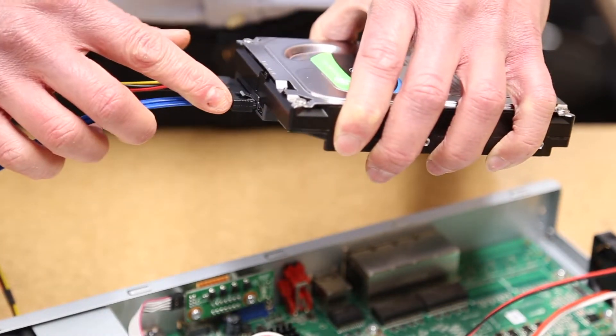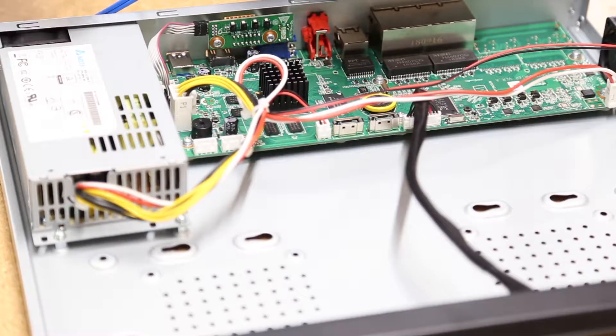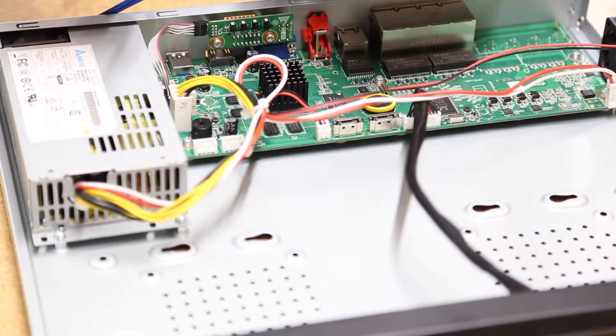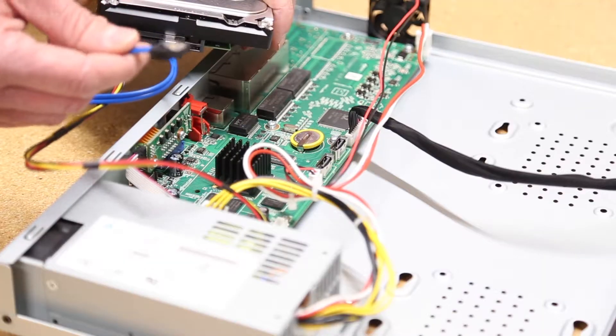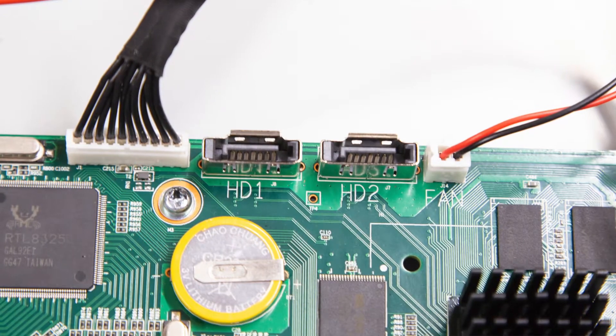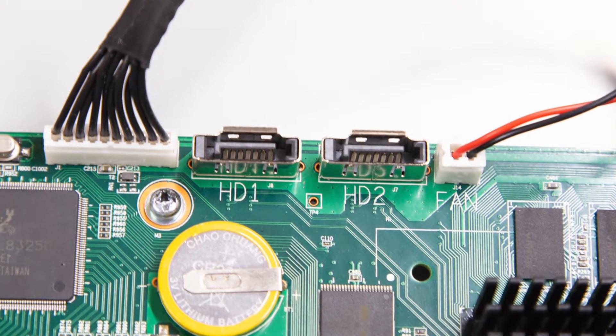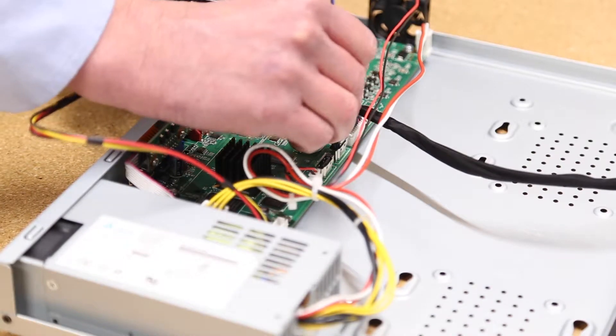The cable also has an L-shaped connector that fits only one way. When you connect this cable, you should hear a click that indicates the SATA cable is locked in. Now, connect the other end of the power cable into any of the power ports on the motherboard. Next, connect the SATA cable to the motherboard. Please note which SATA port you are connecting to, especially if you are installing multiple drives. You will hear it snap into place.